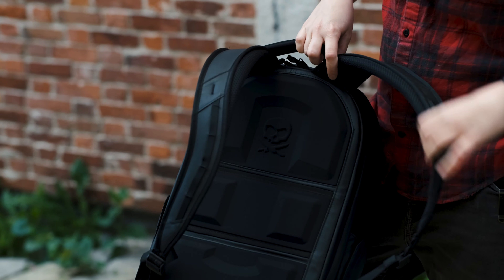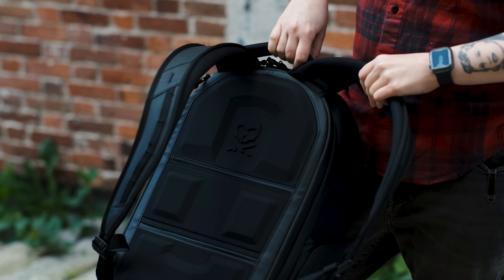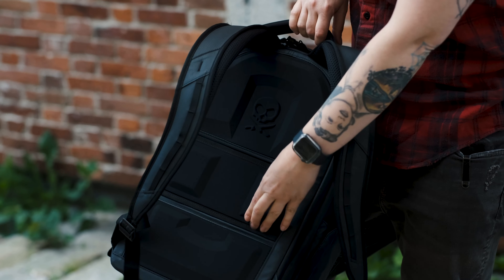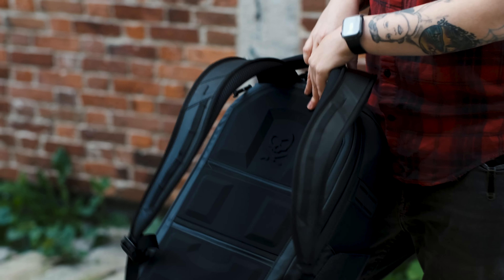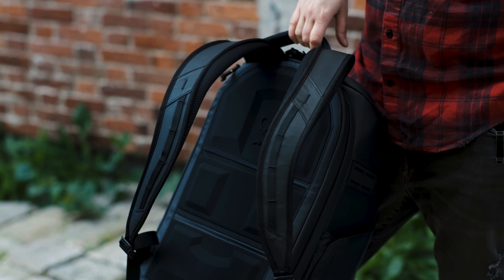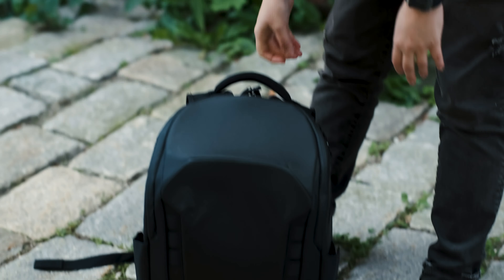So in this bag I can put two of my cameras, a microphone, and two small lenses. I think I can put a 70-200 in here, though some people have trouble fitting it. But I can put basically everything I need as one shooter for pretty much anything I'm shooting.